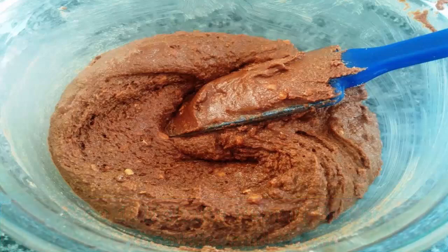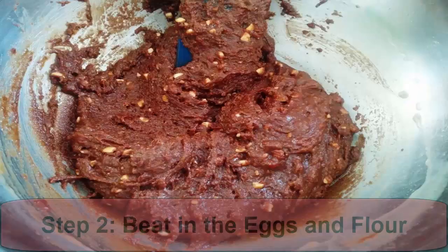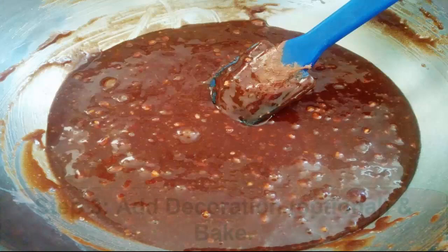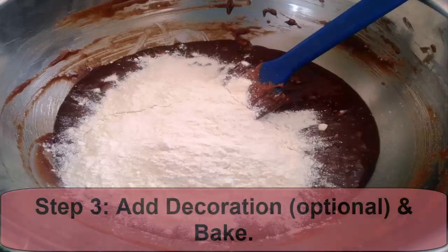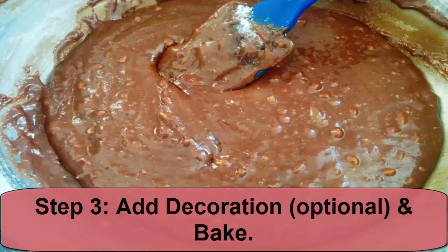Step 2: Beat in the eggs and flour. Break the eggs one at a time into the mixture and mix vigorously until fully combined. Repeat with each egg. Once all eggs have been mixed in, add the flour and stir until combined. Tip the mixture into the tin.